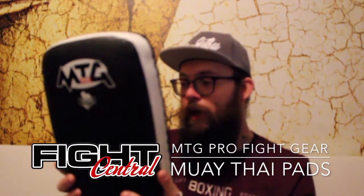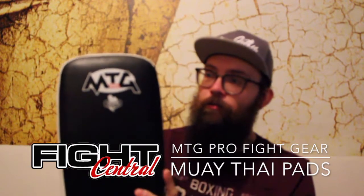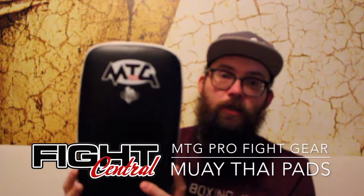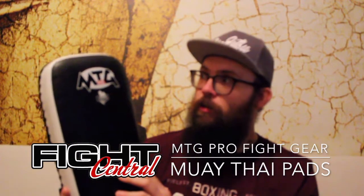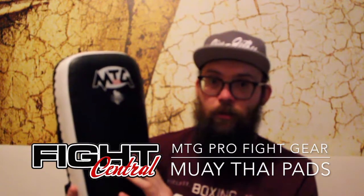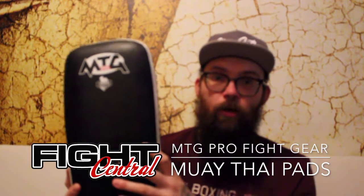These are the best — or equally the best — you will get. Great for training Thai boxing, kickboxing, whatever. You can even use them for normal boxing, MMA, whatever it is. They're a great universal kick pad, and literally the highest recommendation I can possibly give for a kick pad. Really impressed with them.